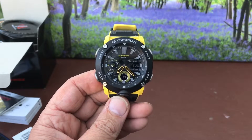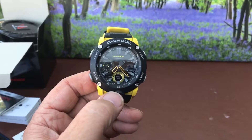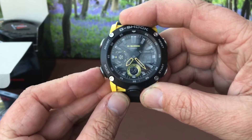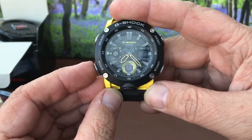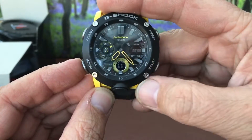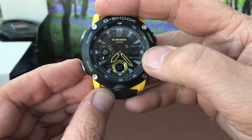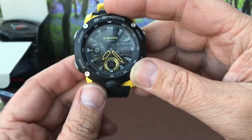So essentially we've got an Anadigi — we've got two little LCD screens. There's this sort of mode wheel over here which is kind of funky. When you press the mode button, instead of just scrolling through like a normal G-Shock does, it actually goes to world time, then stopwatch, then your countdown timer, then alarms — you've got your usual sort of five alarms, signal alarm — and then back to normal.